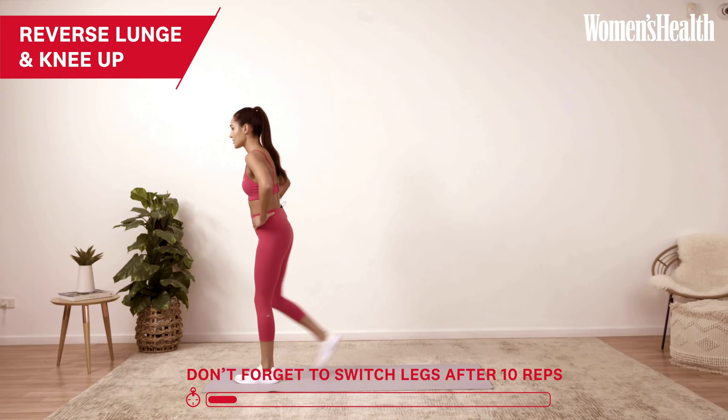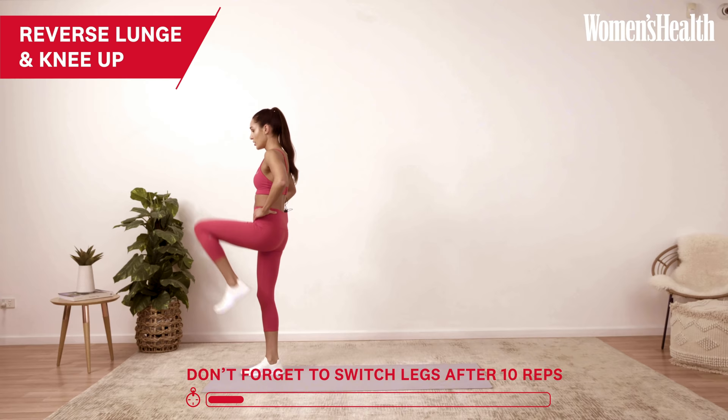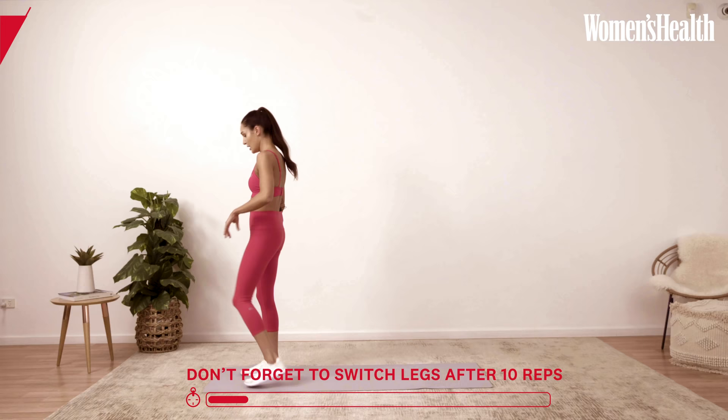Nice and controlled. Once you've done ten per side, you're swapping legs. Really good. Keep your head up, your back straight. We're moving into the next exercise — mountain climbers.